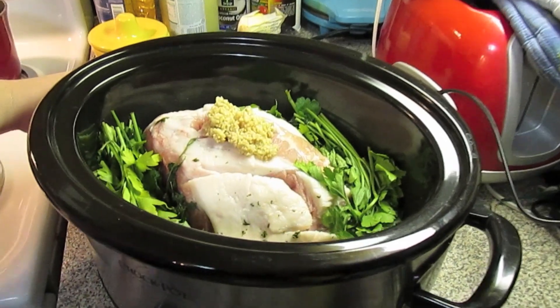Welcome to another episode of The Simplest Air. Today on the show we're going to be making carnitas and I'm using my slow cooker for this.